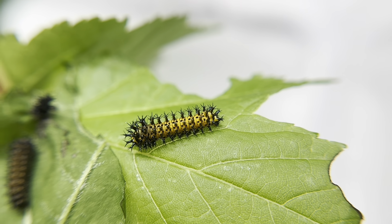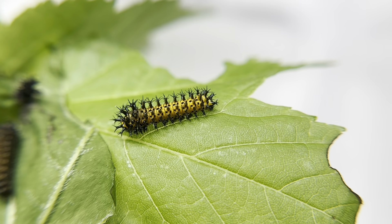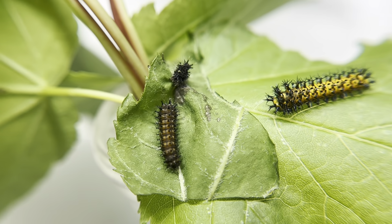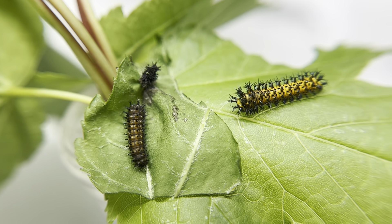Hey guys, so today let's take a look at my six-day-old cecropia moth caterpillars. These guys have just shed into their second instar, and it's interesting to see this new color change. The one on the left is still in the first instar, so you can see the comparison from first instar to second.